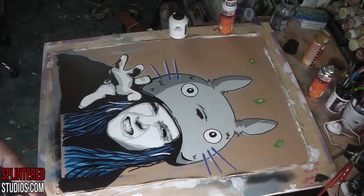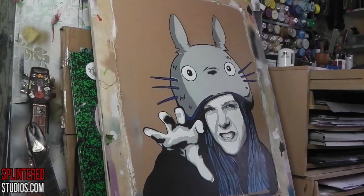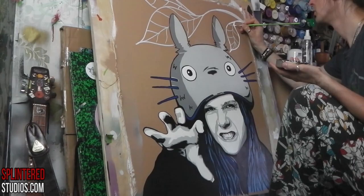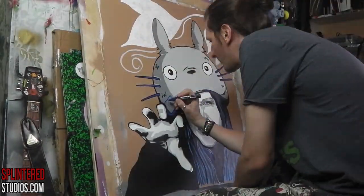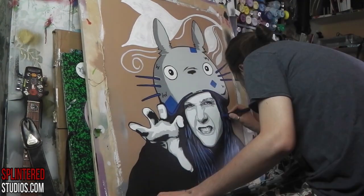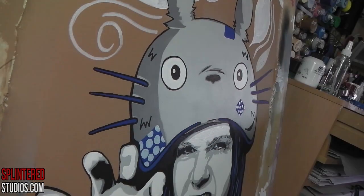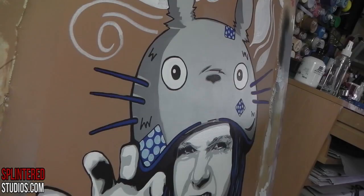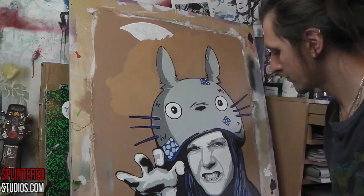Then it looks like I'm going with another Posca — a blue Posca — just to do the whiskers. I'm trying to take the colors that are in the hair — blue — and feed them into Totoro's hat to get it all connected. I don't want it to look like two separate items or two separate characters; I want Totoro and the girl to be together, part of the same thing. Here I'm drawing some little patches on — I was watching Nightmare Before Christmas the night before, so this is very Sally from Nightmare Before Christmas.